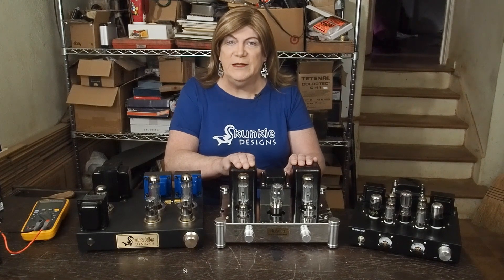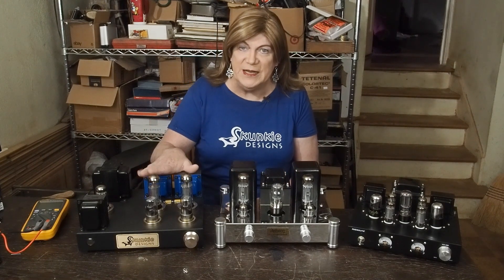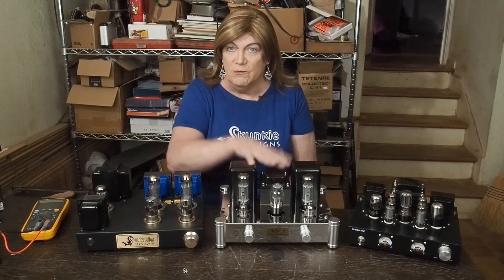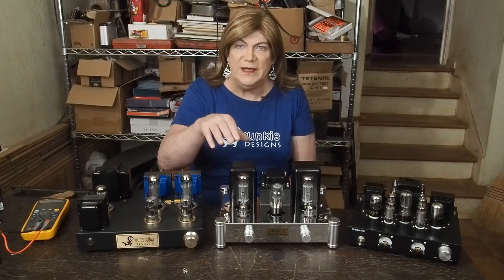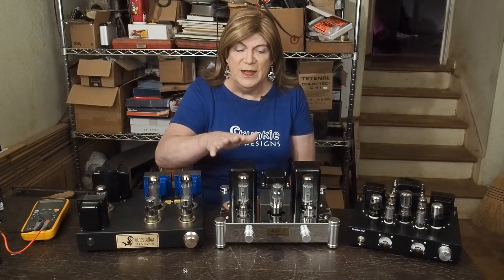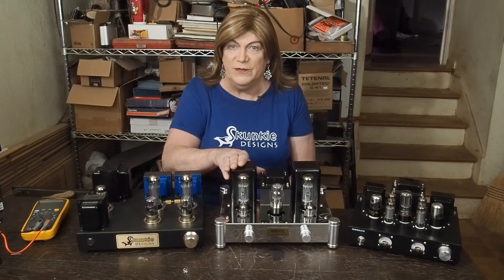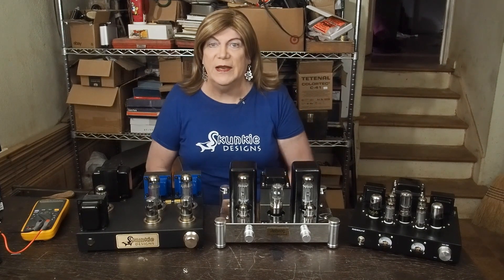We tried some different tubes. We actually took the output tubes out of this amp that sounds fantastic and put them in this amp. I had two different sets of 12AX7s that I've used in other preamps that we tried in here, and honestly it didn't really make much of any difference. It did change the sound a little bit, but we'll get into that in a minute.